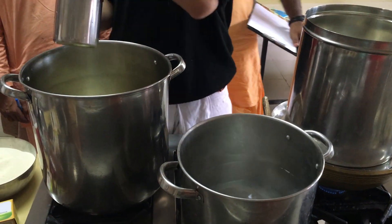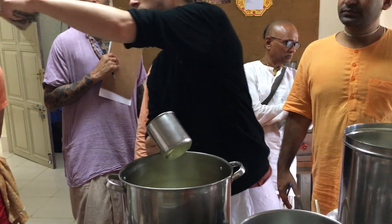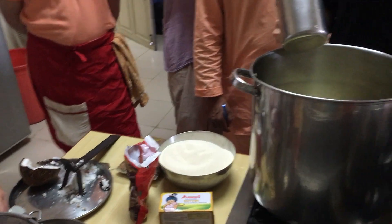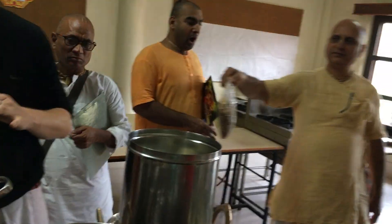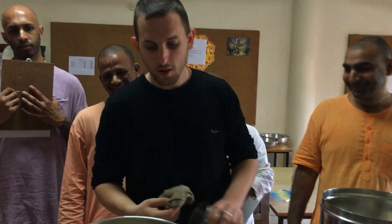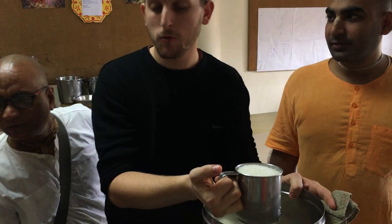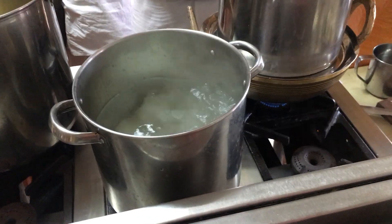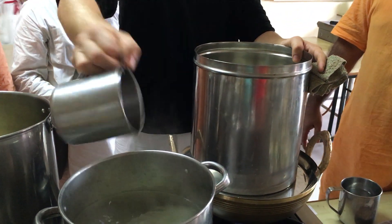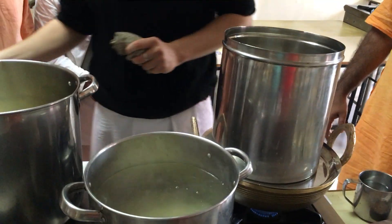Could you grab me the cashews? We'll put some raisins and some dry mango. For the sugar: three measures of suji, so we're going to do four and a half measures of sugar. That's your sugar syrup — a very thin sugar syrup. It just needs to boil.